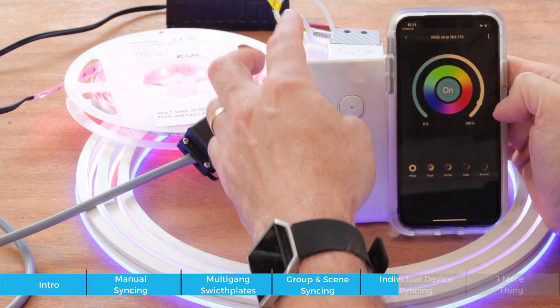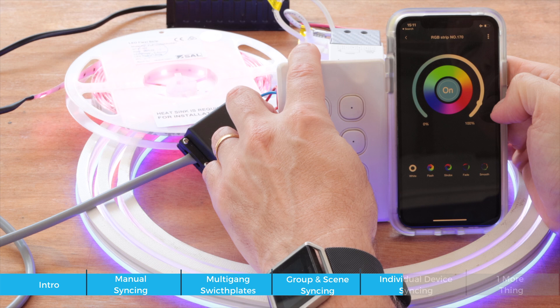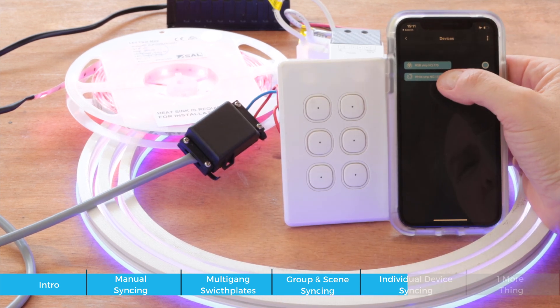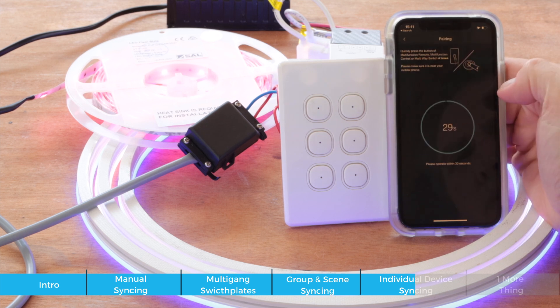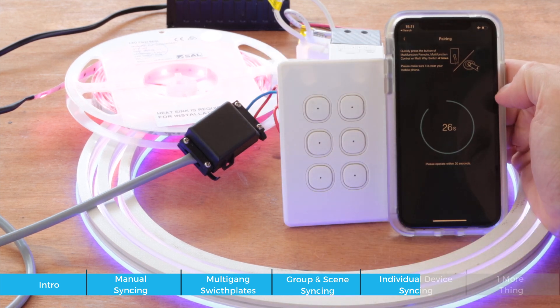I test it — it just turns that device on and off. Then I pair the other item, the other strip controller: go in there, select pair, press one-two-three-four, and it syncs.